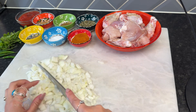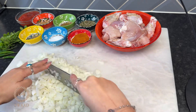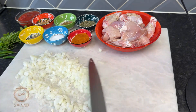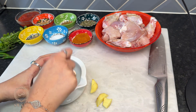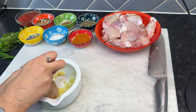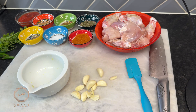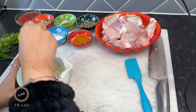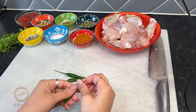I'm going to start by finely chopping some onions. I'm now going to crush some ginger. I'm now going to go ahead and crush some garlic. I'm now going to cut up some green chillies.